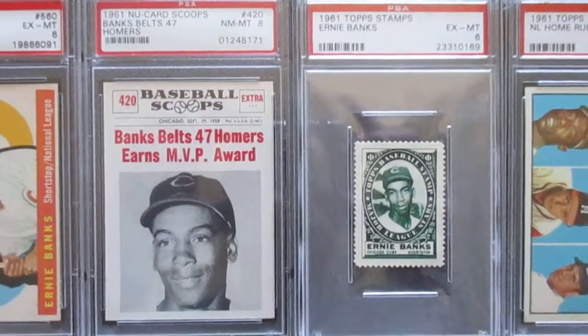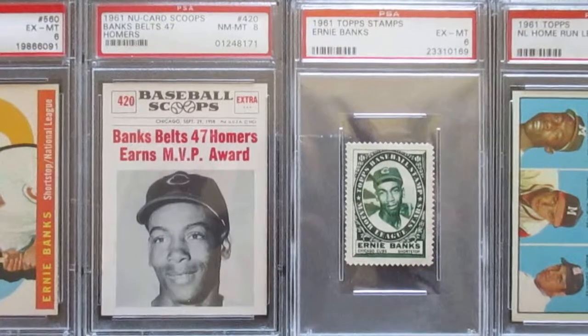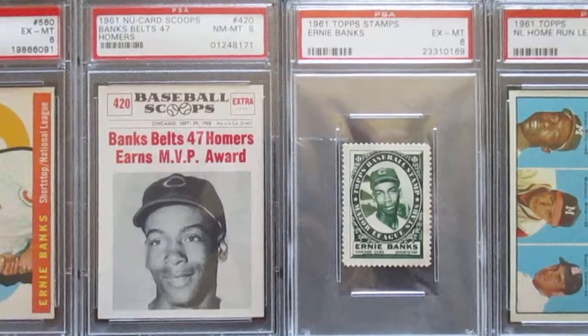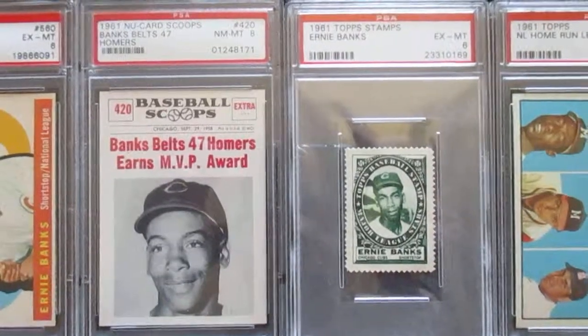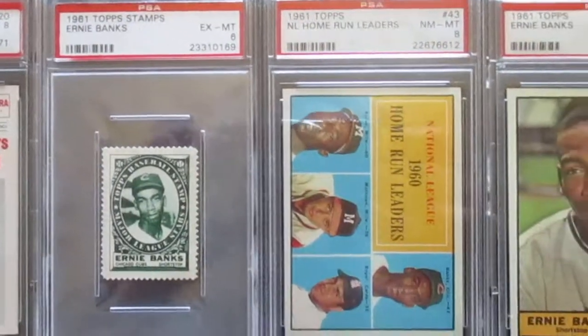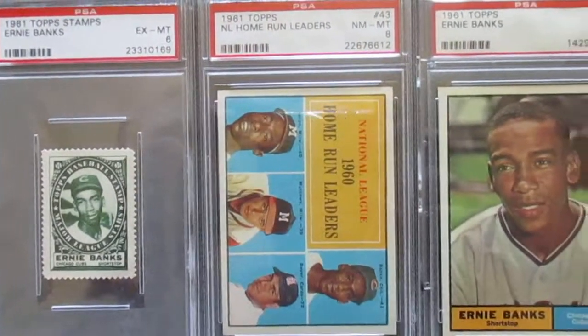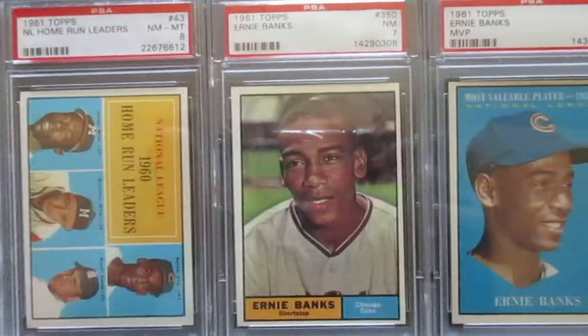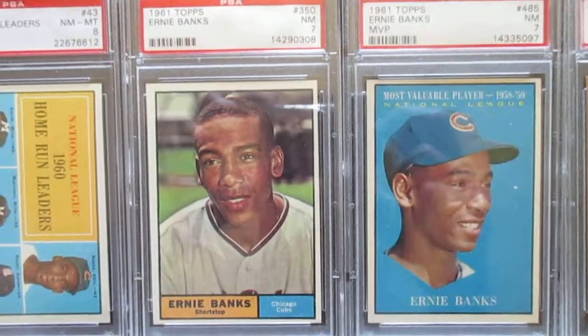On to 1961 - there's a Nu-Card Scoops, that's an independent card maker, something a little different. Then his Topps stamp from 61, this card is in really good shape. His home run leaders card from 1961 as well.